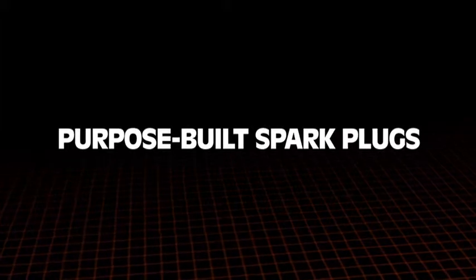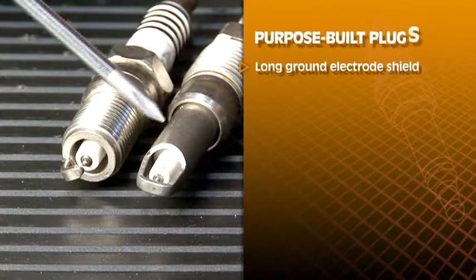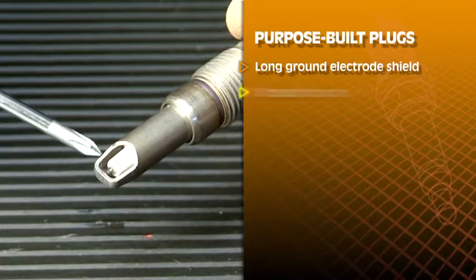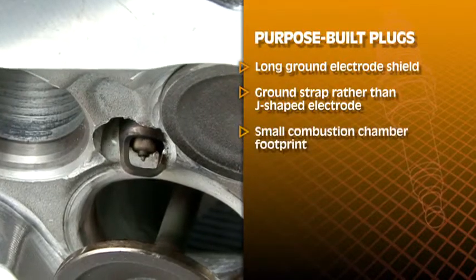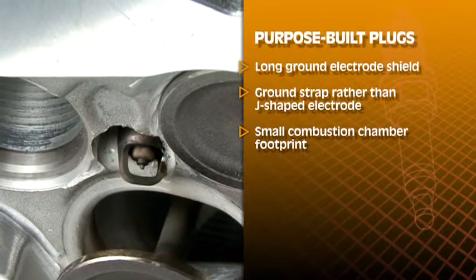The purpose-built plugs for these engines are pretty unusual looking, with a long ground electrode shield that extends beyond the threads. They also have a ground strap at the end rather than the usual J-shaped electrode. They were crafted with a small combustion chamber footprint to allow the engine designers flexibility in the cylinder head design.